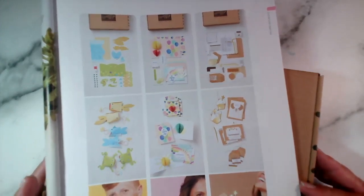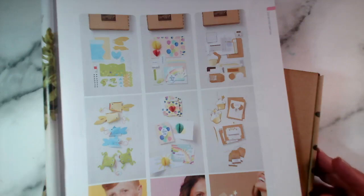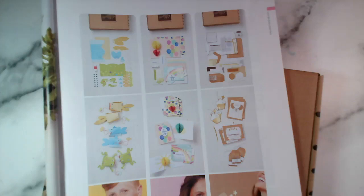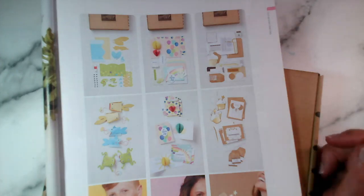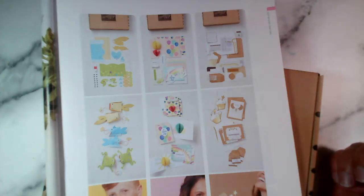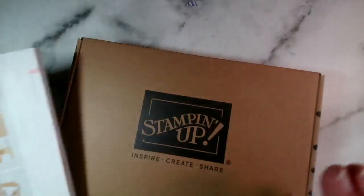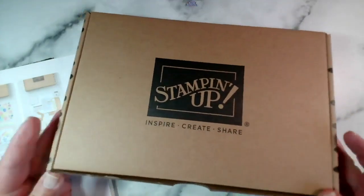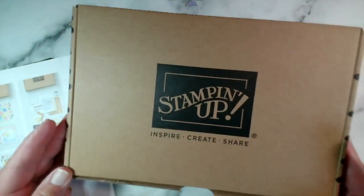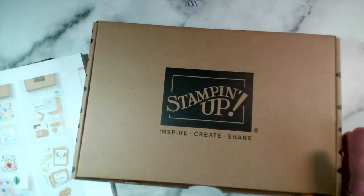I actually have two other kits that I haven't done anything with and I'd love to share those with you. The kits are a perfect way to either introduce somebody to some crafting - in particular card making - and also if you're going on holiday or you've got limited space, it's the perfect way to do some crafting because all you need in general is included in the box. All of our main kits come in this format - a nice cardboard box, very easy to post off to somebody.